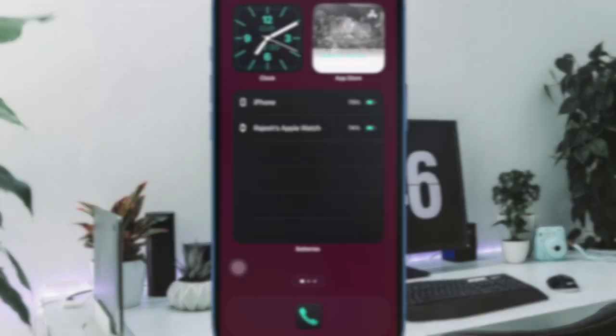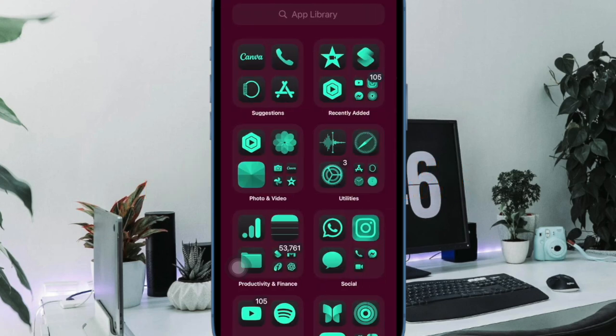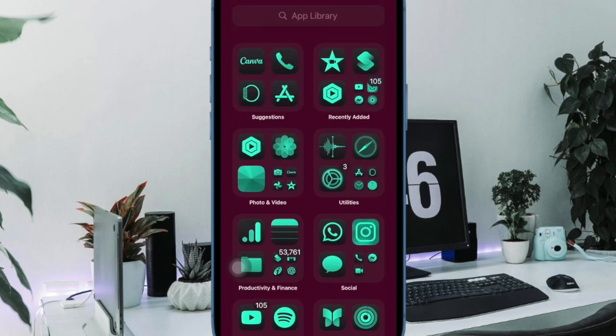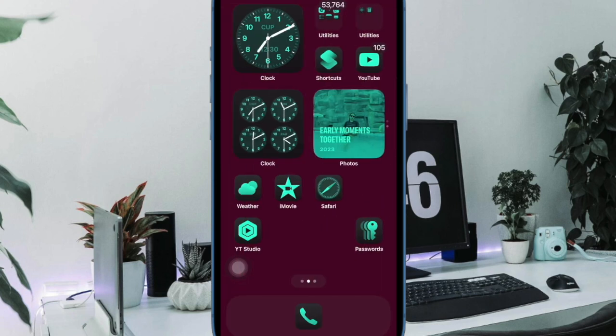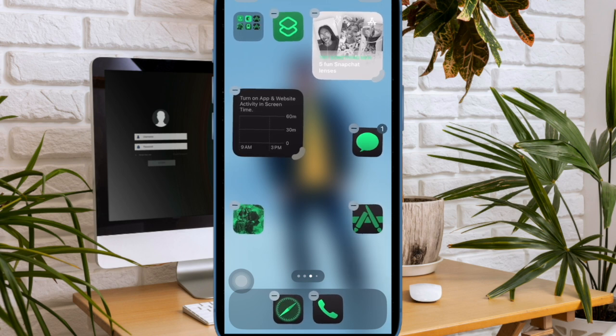Then I would like to talk about the ability to place app icons anywhere on the screen. When you want to customize your home screen to your liking, the more freedom you have, the better it is. In the latest iteration of iOS, you can design your home screen by placing app icons anywhere on the screen. You are no longer forced to put the apps in perfect alignment, as there is no such conservative rule anymore.